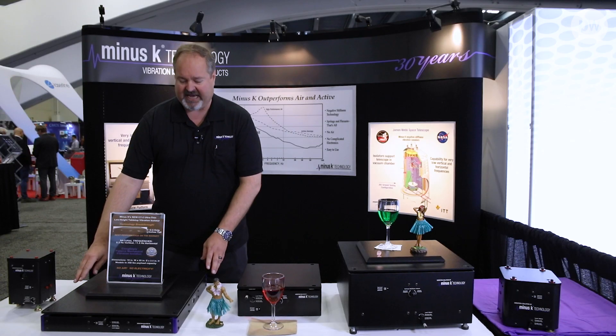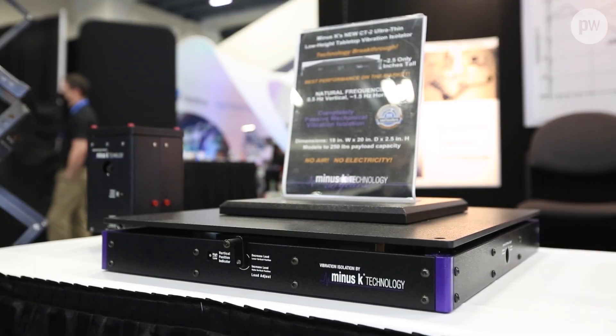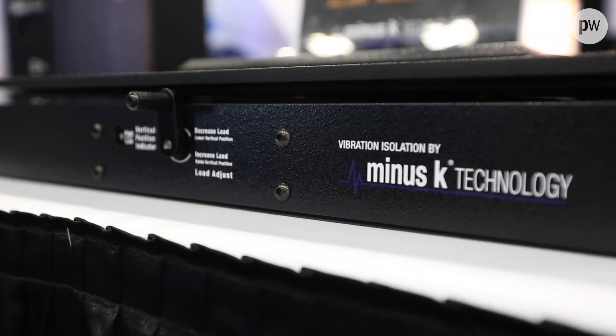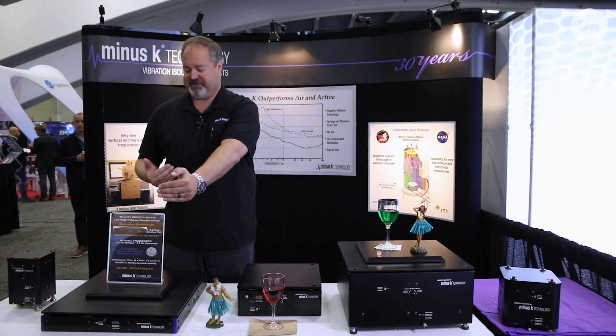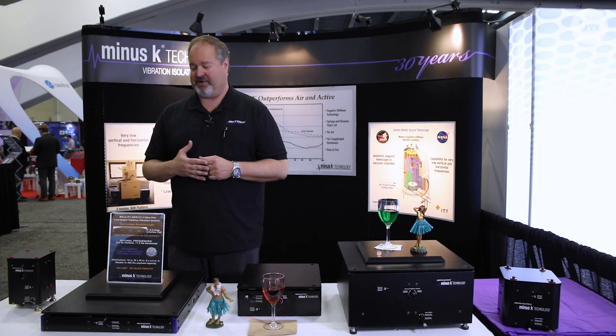This is our newest CT-2. This one is 18 inches wide, 20 inches deep, and only two and a half inches tall. We achieved that with some special patented internal parts that allow us to get the resonant frequencies that we want. This is very popular for things like larger microscopes. And believe it or not, high-end audiophiles also enjoy this sort of product.